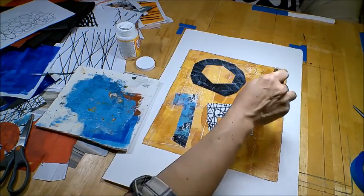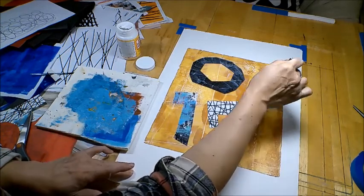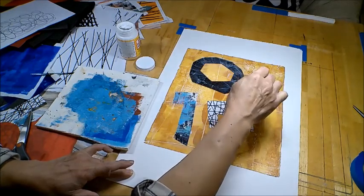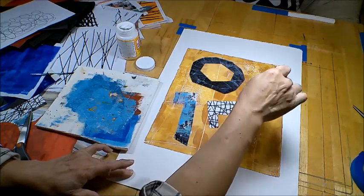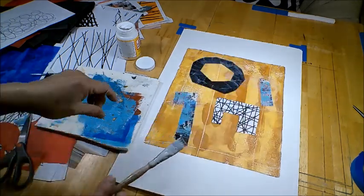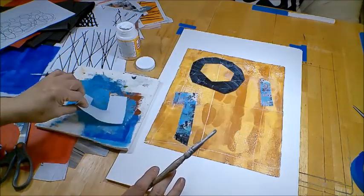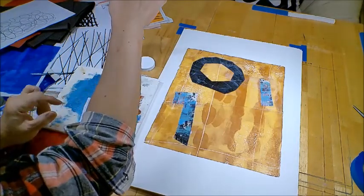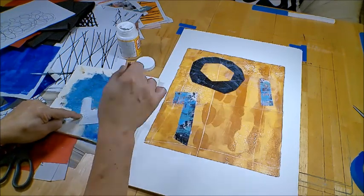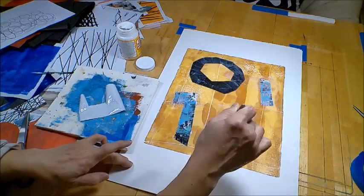The thing about Mod Podge, especially this matte finish, is that when it dries it's practically invisible — you don't see traces of the glue. I used to use the high gloss one, but the gloss I find a little distracting on the finished artwork, so I prefer the matte finish.